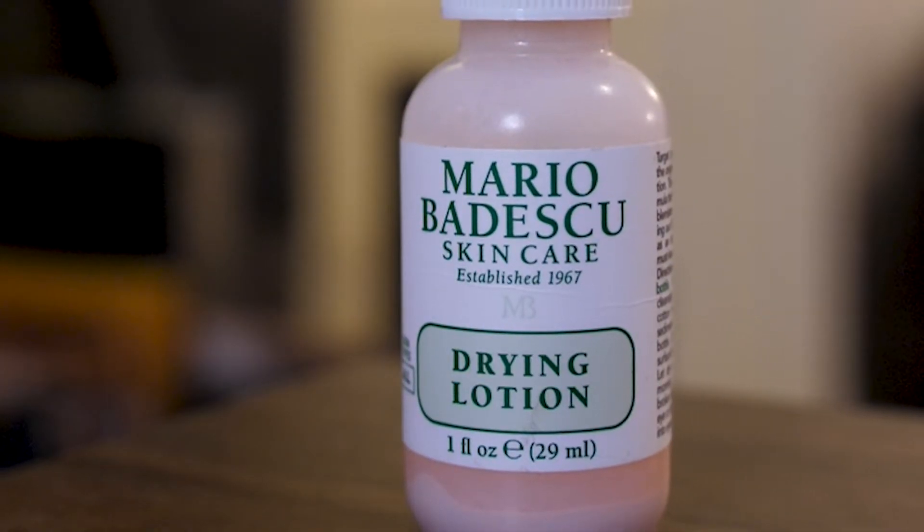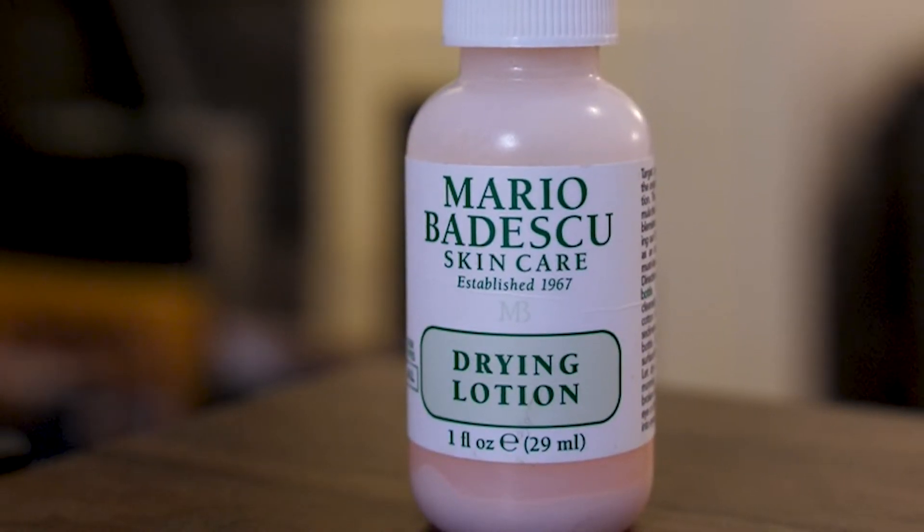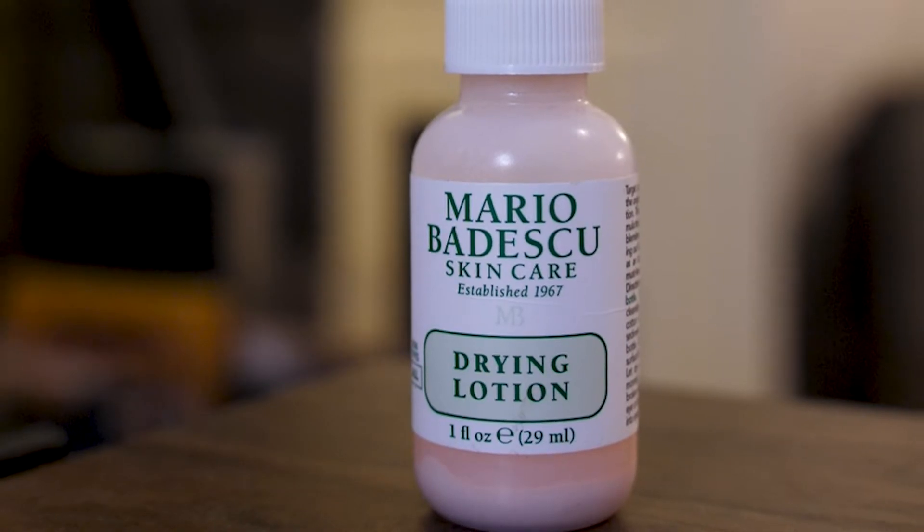Another declutter — I have the Mario Badescu Drying Lotion. It just does not work for me anymore. It's not really good for your skin anyways, and this is super old. I keep digging in there and not getting anything out on the Q-tip. I might actually give this to my mom because I know she really likes to use these.